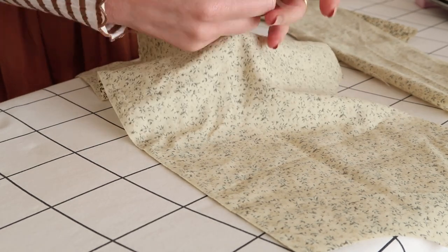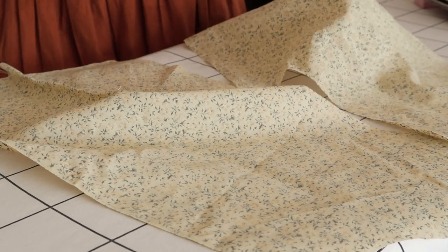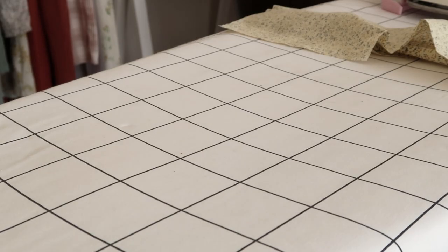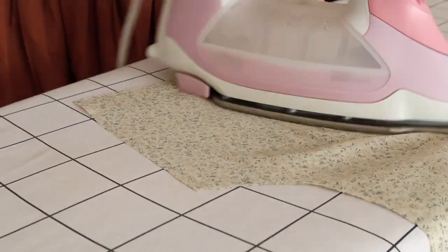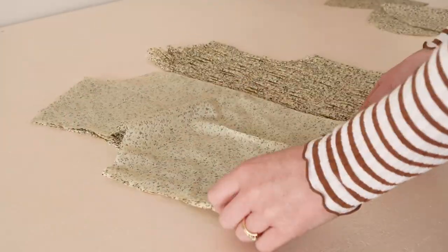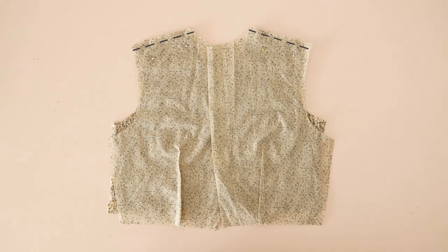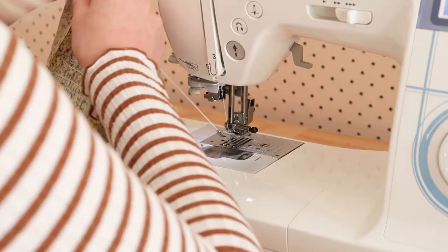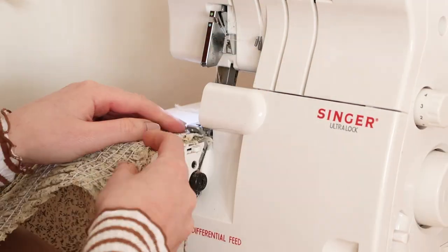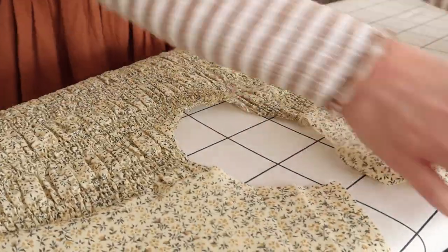Once the darts are stitched, I tie the loose threads into a double knot. I then press the darts towards where the centre of the dress will be. Next, with right sides together, I place the bodice backs onto the bodice front and pin and stitch them together along the shoulder seam. Once stitched, I overlock the raw edges to prevent them from fraying. If you don't have an overlocker, you can use the zigzag stitch of your sewing machine instead.